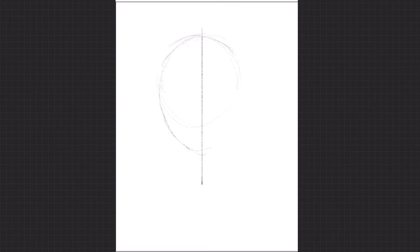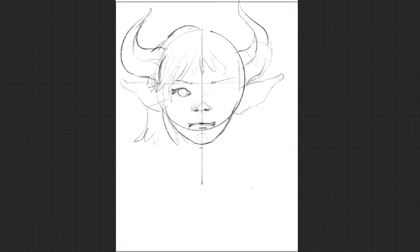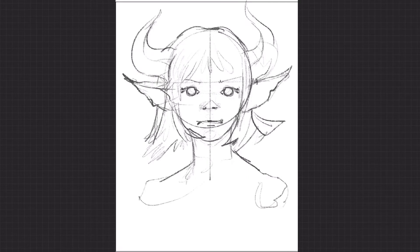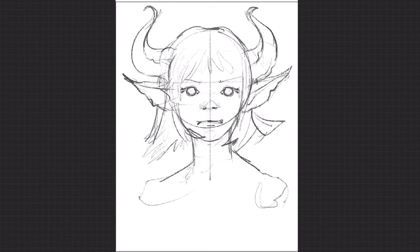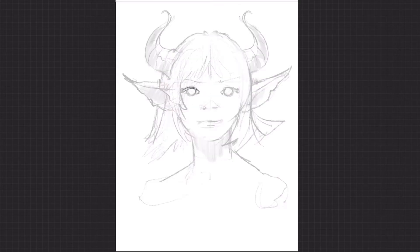I just started off constructing the head with the standard type proportions you might find on the internet — splitting the face into half and thirds and drawing the features onto those portions. Then I'm going through getting my rough line drawing, like I've done a few times in the last videos, and then over the top of that, just making it a little bit opaque, starting a new layer, and putting a more refined drawing on top.